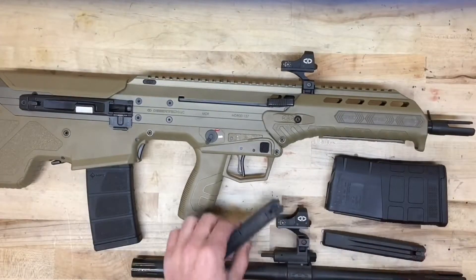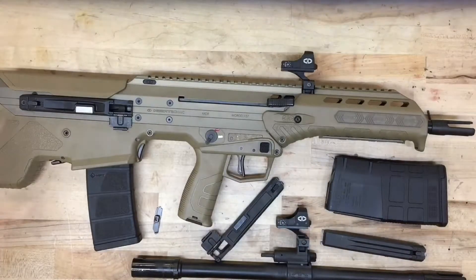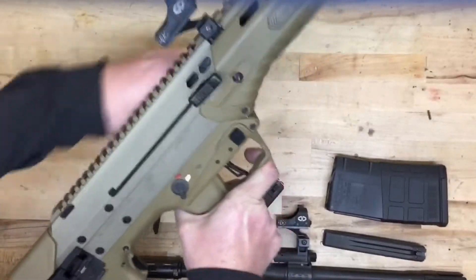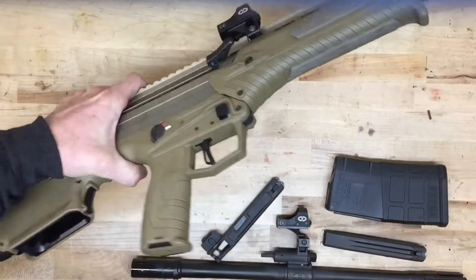The parts needed to swap it over to 7.62. We start by clearing the gun, making sure everything is safe — pull the mag out, stroke the bolt a couple times, make sure there's nothing left inside the gun.